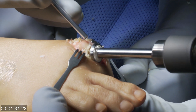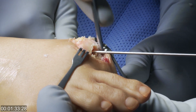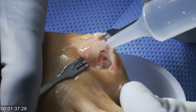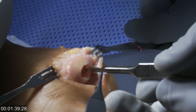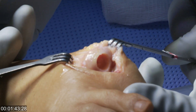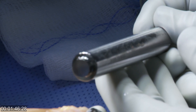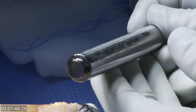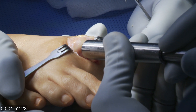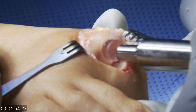We drill into the center of the metatarsal head and clean it up. Now we have a hole that will accept the articular cartilage implant, which is a hydrogel product that has some compressibility. It's very durable, and it has properties very similar to articular cartilage.